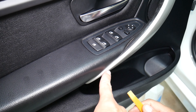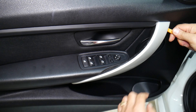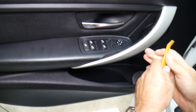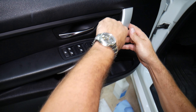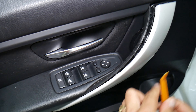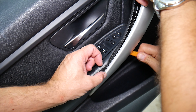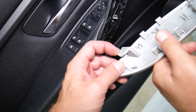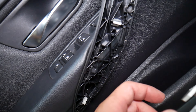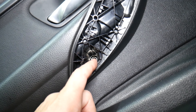First, on some models you need to remove the whole door handle assembly in order to get to that light. On other ones, if you know what you're doing, you can reroute it by removing the door panel and getting it from the inside. But we're going to cover the whole assembly removal so we can clearly see where things are and how to access them. First, this cover here needs to come out — it has a few clips.